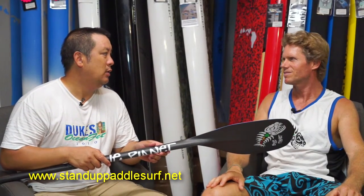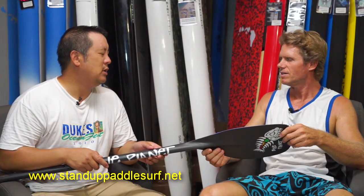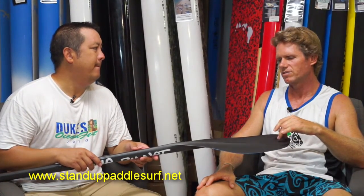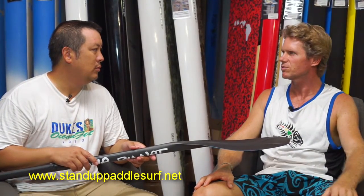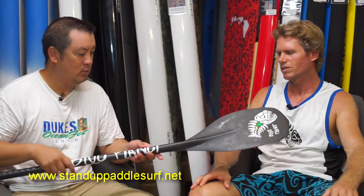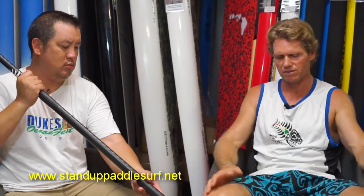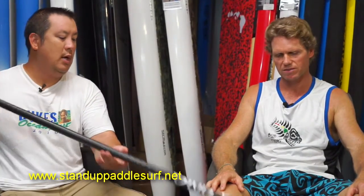It definitely has a good high-performance feel. This blade is 98 square inches, so it's a fairly big size and pretty powerful. We're planning to also make a smaller version at about 88 square inches, so we'll have two sizes. For those with shoulder issues, or doing longer distance paddles, a smaller blade is a good option — and for surfing too, depending on personal preference.